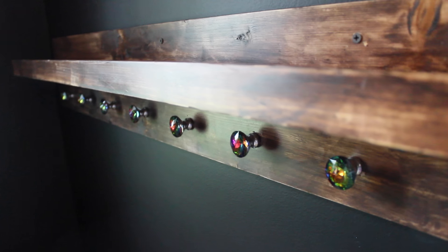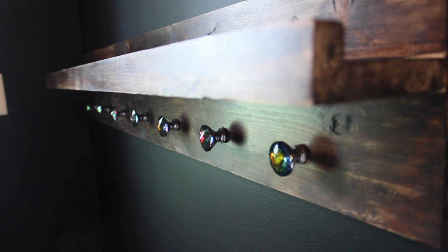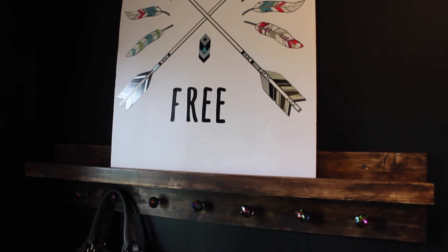I hung mine up on the wall with some drywall anchors, and I didn't really worry about the screws because I knew I was going to have pictures and stuff on the wall that would hide them.